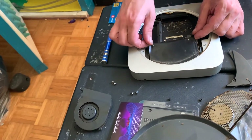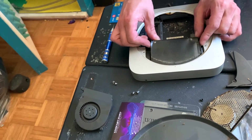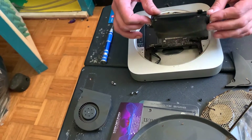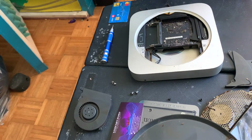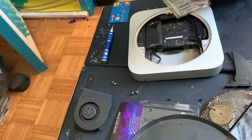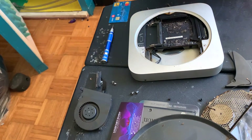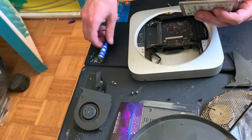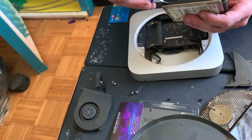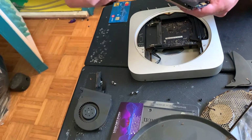Next you're going to want to pop out the hard drive, which pretty much just sits in there — not really connected to anything except the connector that connects it to the computer. So you take off the ribbon connector, and then take off these little metal nub screws from the old drive.